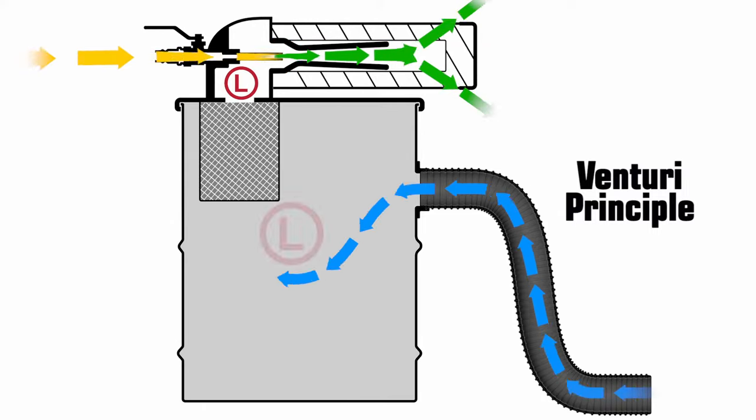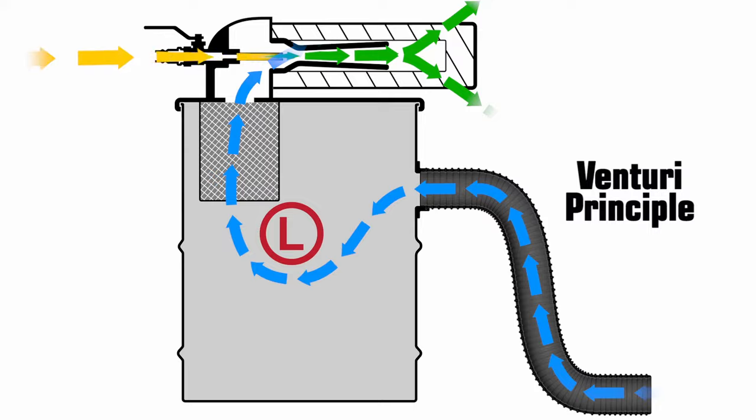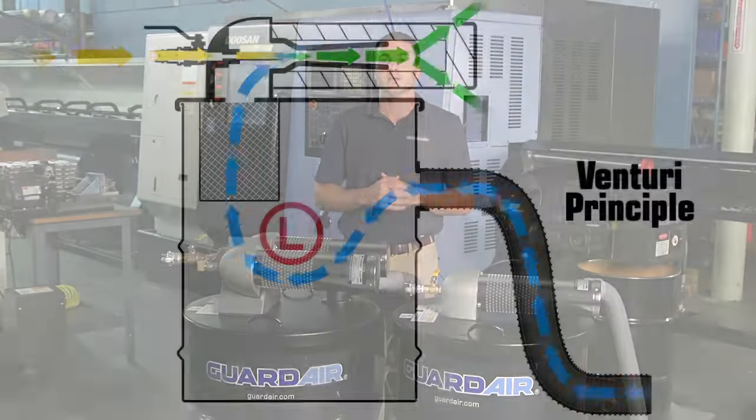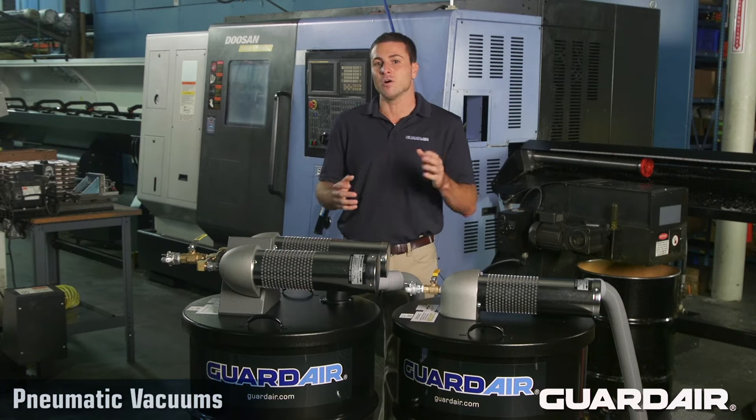This low pressure induces a vacuum inside the adjacent canister, which in turn induces air to flow through the vacuum hose. The effectiveness and power of all vacuums are measured with two parameters: vacuum flow and vacuum lift.